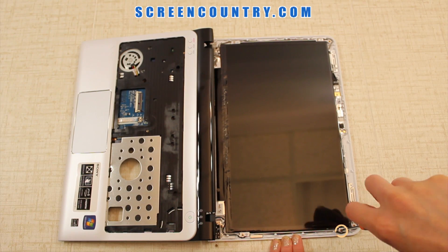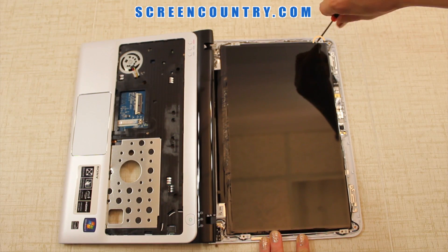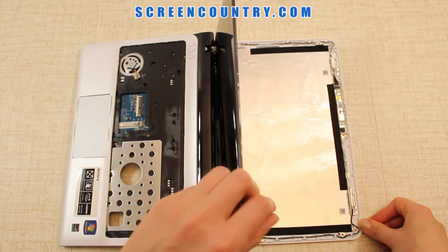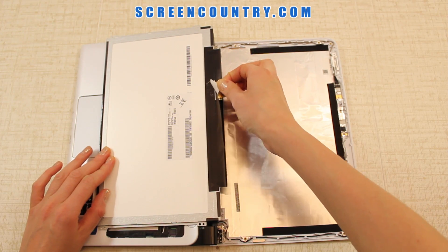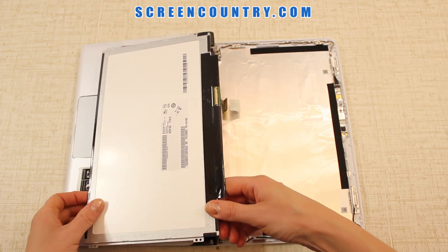The final screws to be removed are the frame screws — there are only 2 on each side. Use a smaller size screwdriver. Once you're done, flip the screen and put it on the keyboard. Remove the tape securing the video connector and pull it straight out. Discard the old panel.